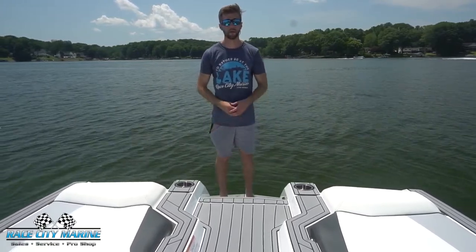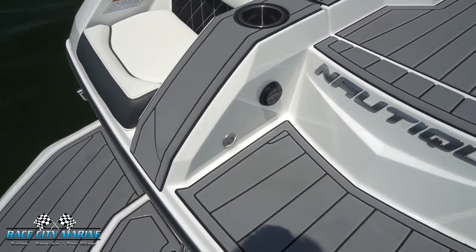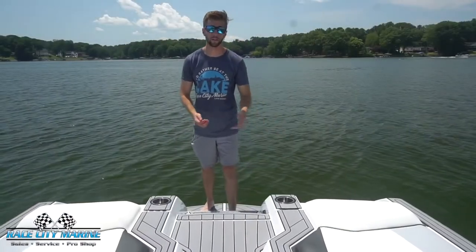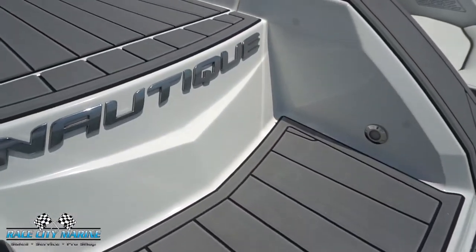Working our way above the swim platform, you'll see there's a chair on both sides along with cup holders so you can hang out and relax while your friends and family are in the water. This boat also has the optional transom remote so you can easily adjust the music. And what I really love about the Nautiques is we have a nice evenly stepped transom walkthrough.